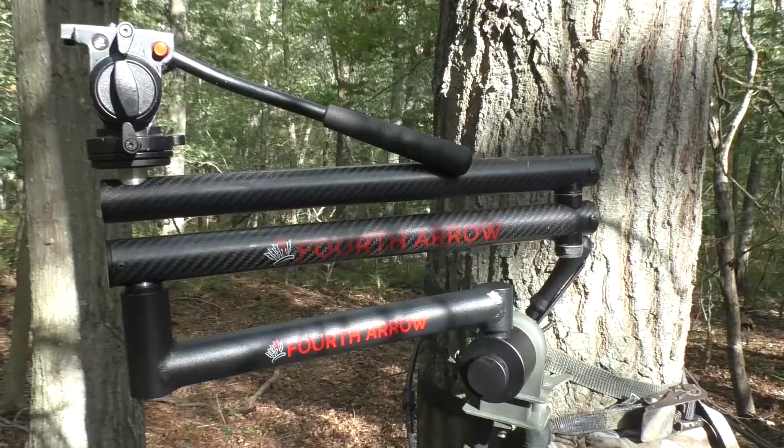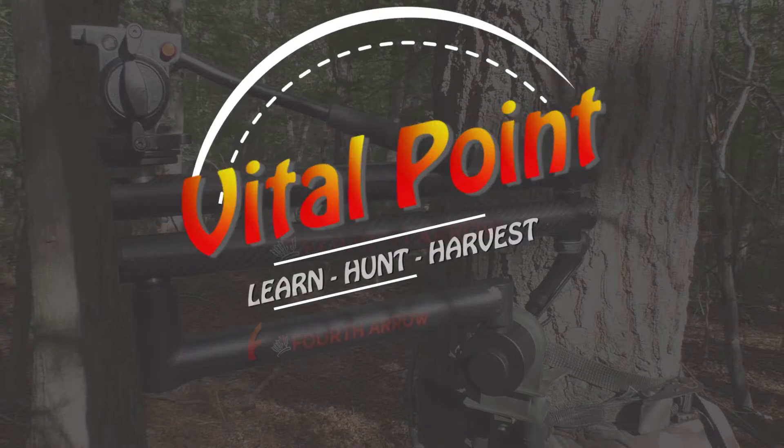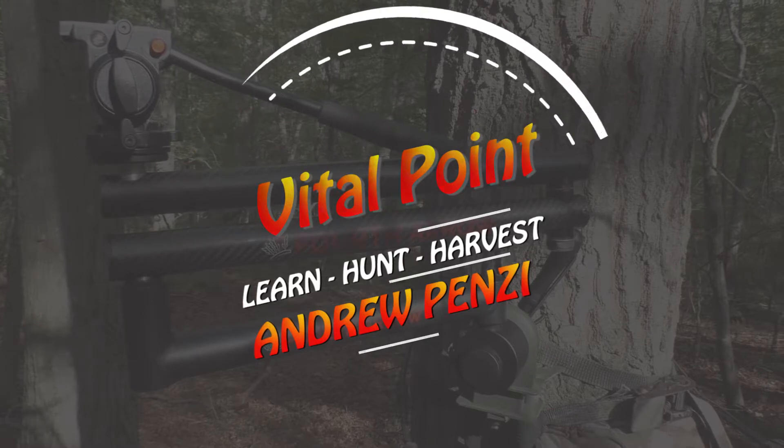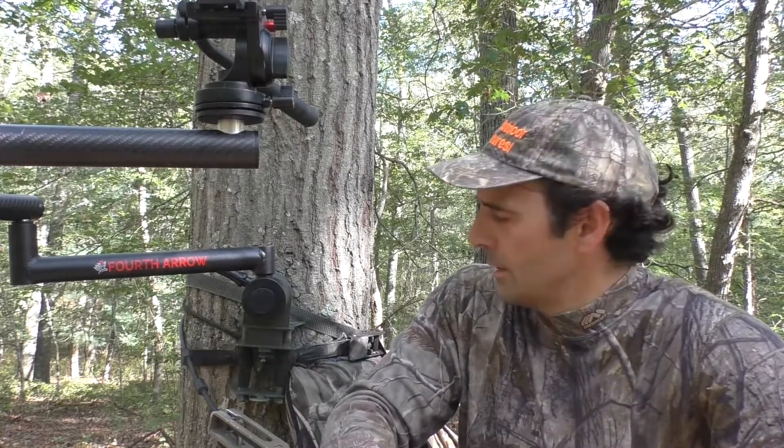All right, this is a very serious video so no talking, no laughing, and no chewing gum. Today I'm going to do a review of the Fourth Arrow fluid head, the carbon arm, and the shoulder attachment. I'll start at the tree and work my way out. I'm only a foot off the ground, not even, so no shoulder harness today, but don't sweat it — I'm in good shape here.